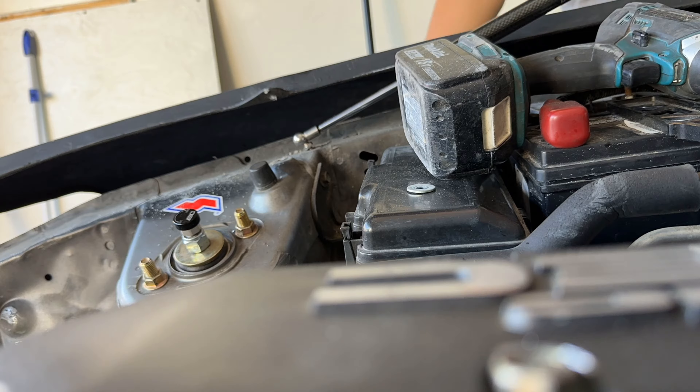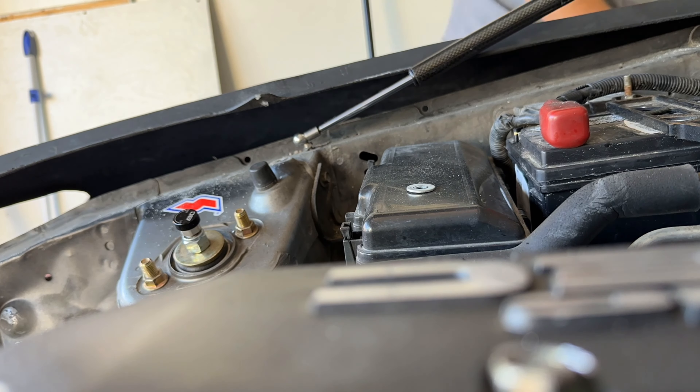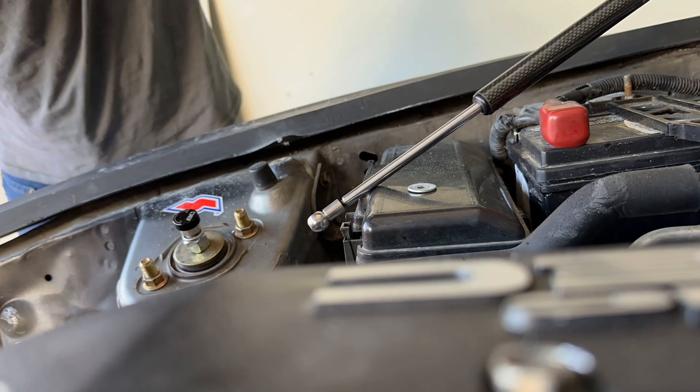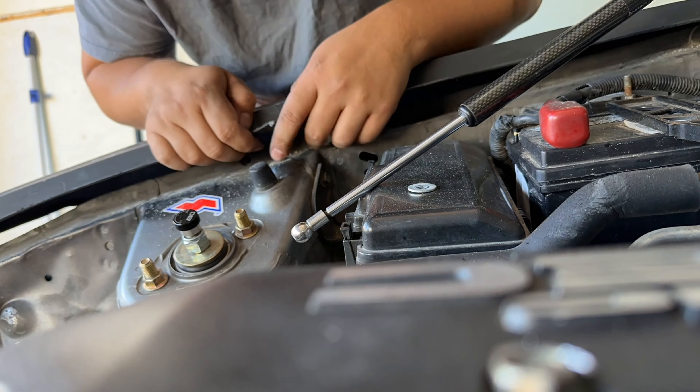These are the Duraflex Jace Racing style fenders. They don't come pre-drilled, and there's going to be quite a bit of work to make them fit, because the fitment is already not looking super promising. Let's try and get these to fit as best as they can.